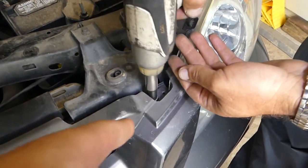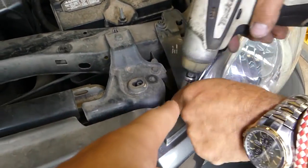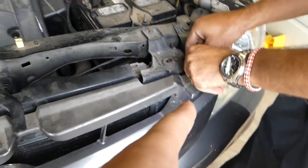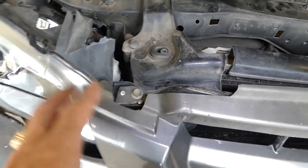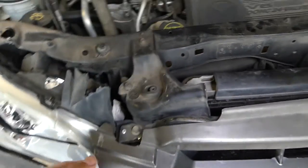We have two more that we need to remove with the 10 millimeter wrench — you can see those are on the bottom. After that you need to go in there with the 10 millimeter and remove that bolt. One there and one here — ours is broken as you can see because of the impact, so it's cracked pretty much.